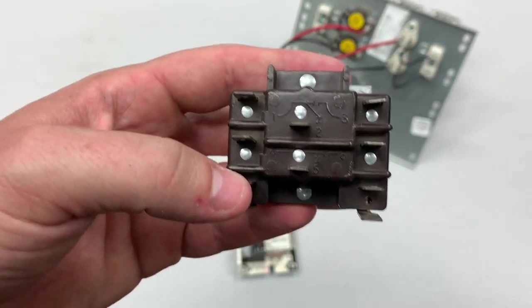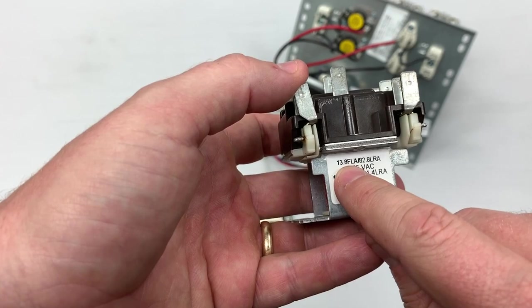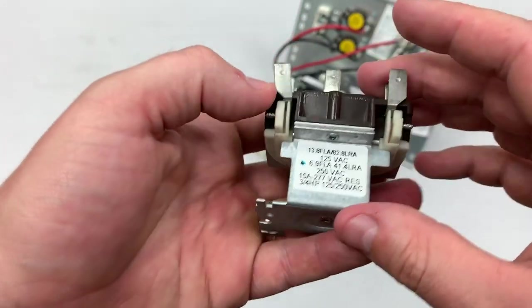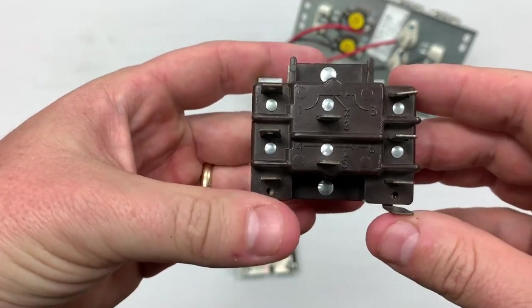With what we're talking about today — blowers and heat strips — you could not use this for your heat strips because it's only rated at 15 amps. This one here is rated at 13.8 full load amps. So these relays are generally rated for only 15 amps, and depending on the exact application, that's about what they're going to do for you. You can't use these for heat strips.